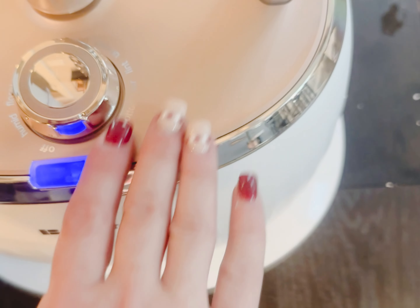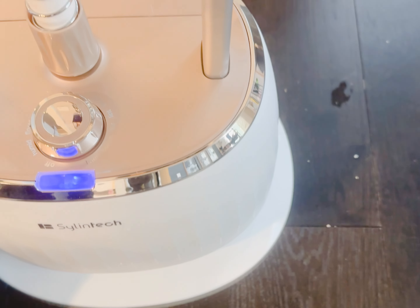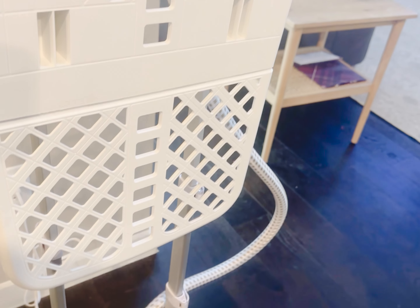There are so many great features about this — it is very nice looking and very elegant. Even my son is obsessed with it! I love the rose gold color; it looks so expensive and elegant. So if you are in the market for a steamer, this one is top notch — I'm so excited!